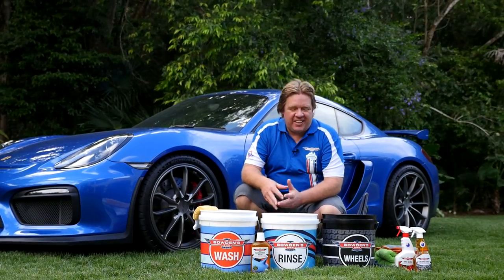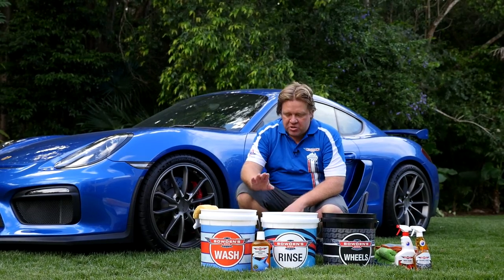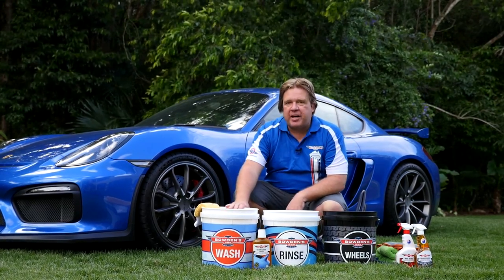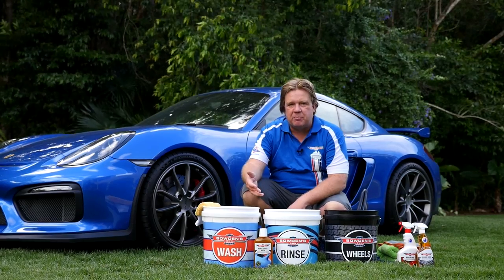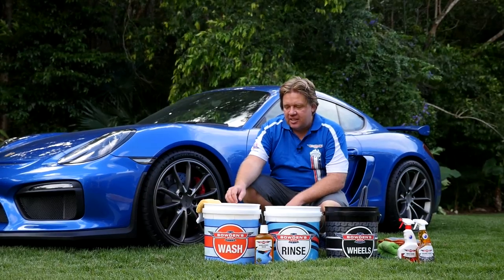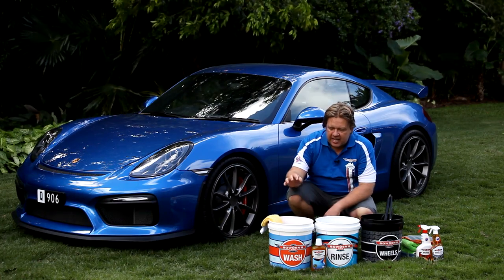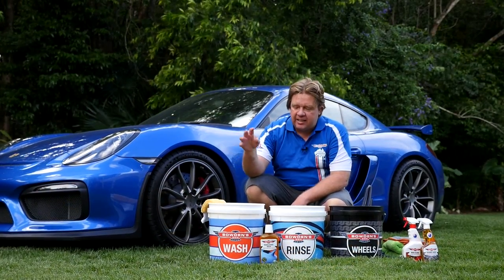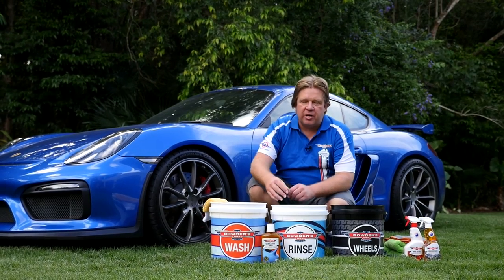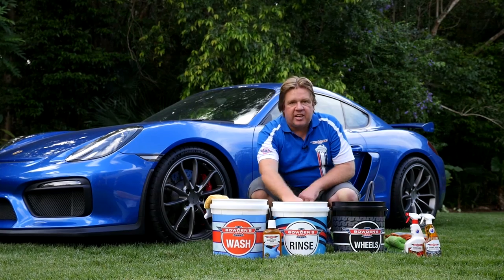Small introduction to our new three bucket wash kit. We've got one for washing, one for rinsing, and one for the dirtiest job on the car — cleaning your wheels. For the wash bucket we use washing suds; today we're using the Nanolicious, which is my favorite wash. The rinse bucket has clean water. When you wash the car, you go back into the rinse bucket to clean off the mitt, so all the dirt and gunk comes off there and you're not getting your wash water dirty.